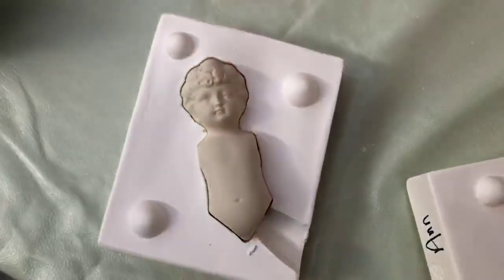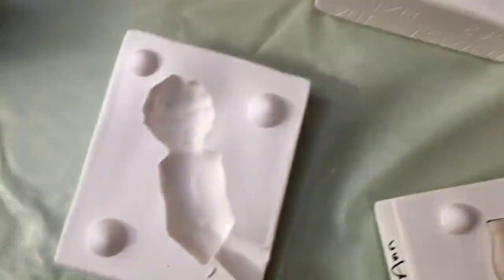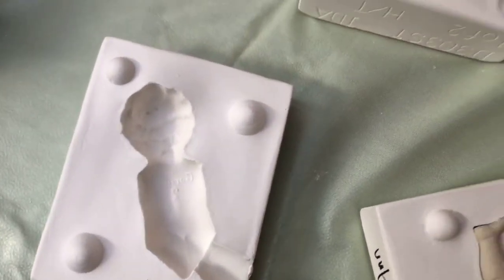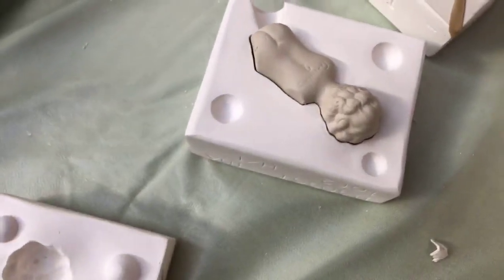This is the back, and this is the front. So if you look, they come back together — they fit perfectly. So neat.